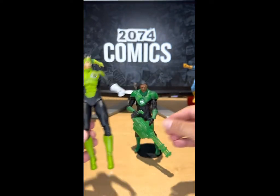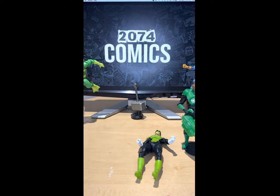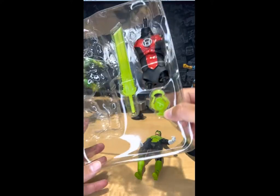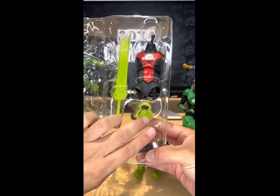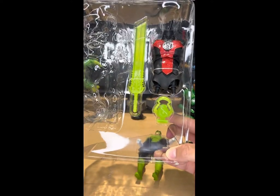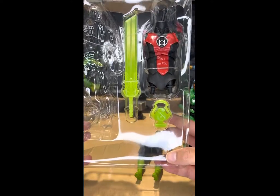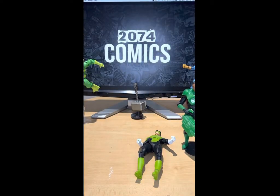Okay, so let's see what Kyle Rayner comes with. Alright, Kyle Rayner also comes with the chest piece of the Atrocious Build-A-Figure, he comes with a lantern, and a Green Lantern sword. I've never really seen Kyle Rayner with a sword, but hey, it looks cool — I'll take it.